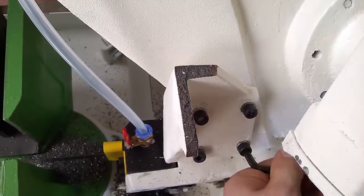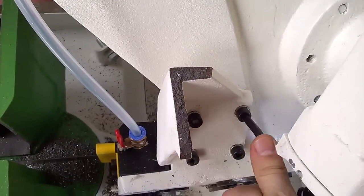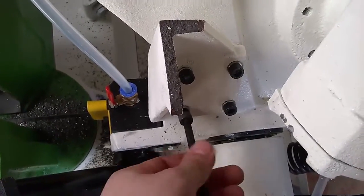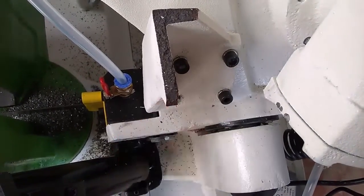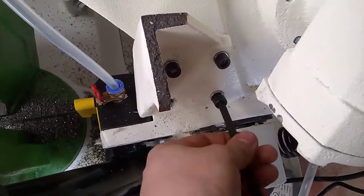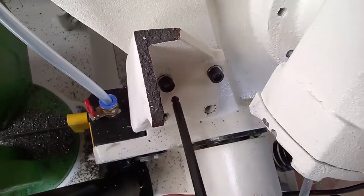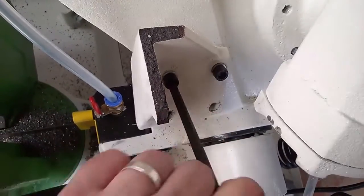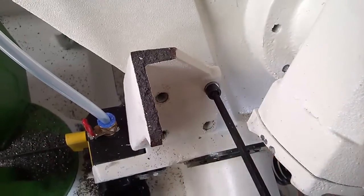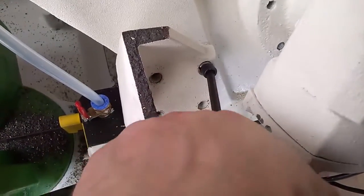Right now at the workshop we don't have that much material, so I had to temporarily fix the bandsaw. I decided to take it off the machine and drill holes into the bottom part and thread them with an M4 thread, so the tap drill hole is going to be 3.3 millimeters.